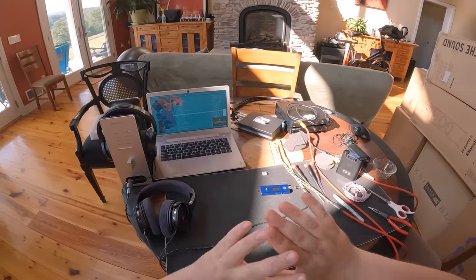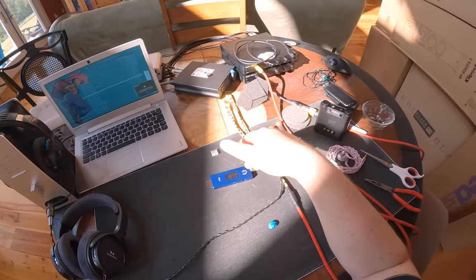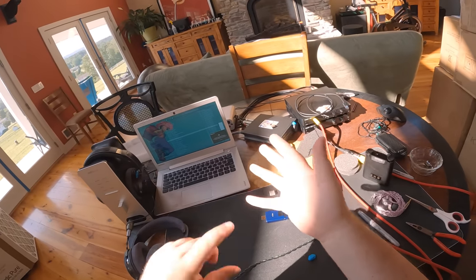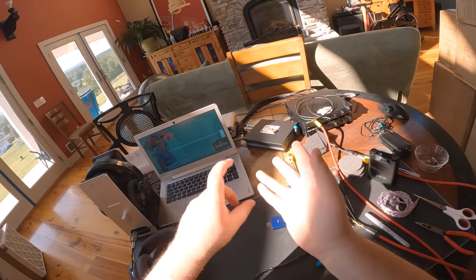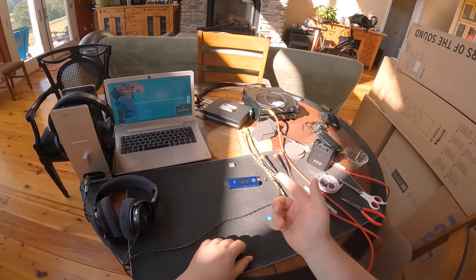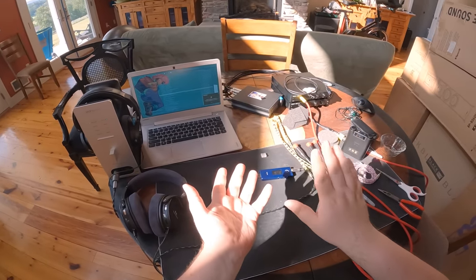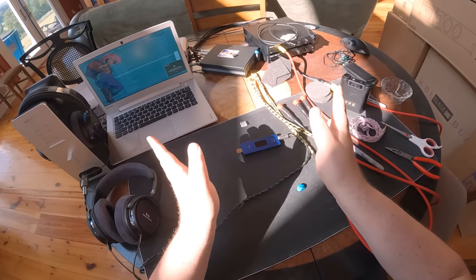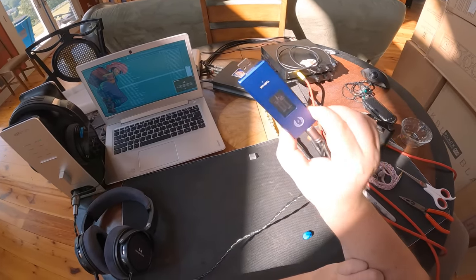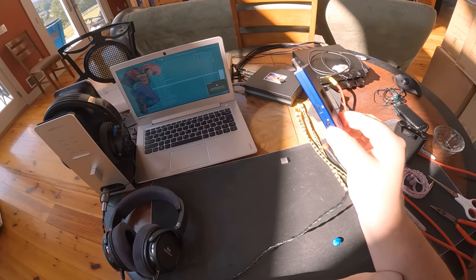Ideally what I'd do is get a DAP that I'm not actively using — one with no Wi-Fi, no Bluetooth, no LTE service — and just plug it in with the USB cable. That dead DAP will just send signal via USB. Perfect use case: if you want to add tube sound to a DAP, this is ideal.